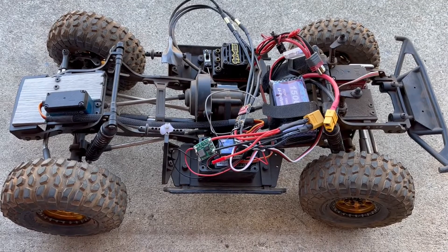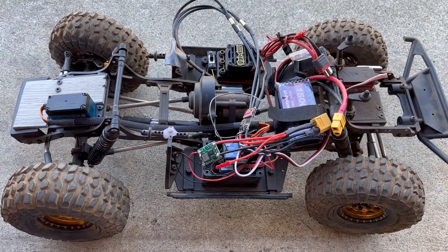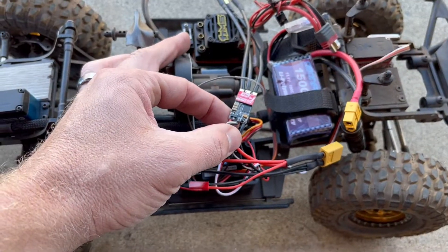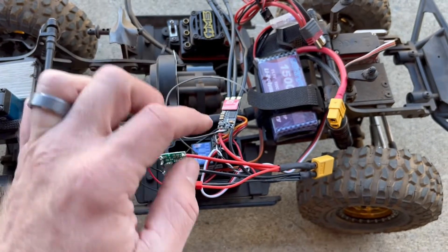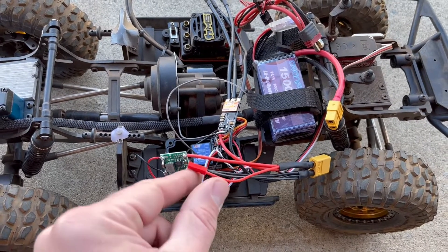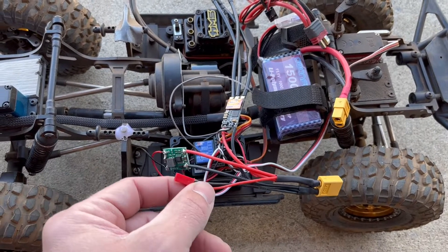Hey everyone, welcome back to the channel. Sorry I haven't posted in a while. Today I'm just showing off a new ESC that I'm going to install on my enduro drone. It's a BLHeli32, 45 amp. I got it wired up to an XT60 and a pigtail for lights or direct power servo in the future.